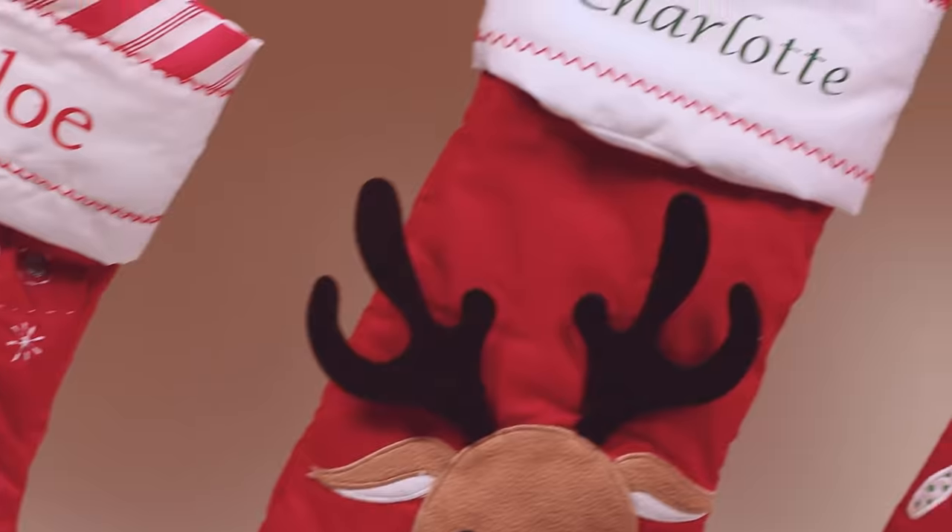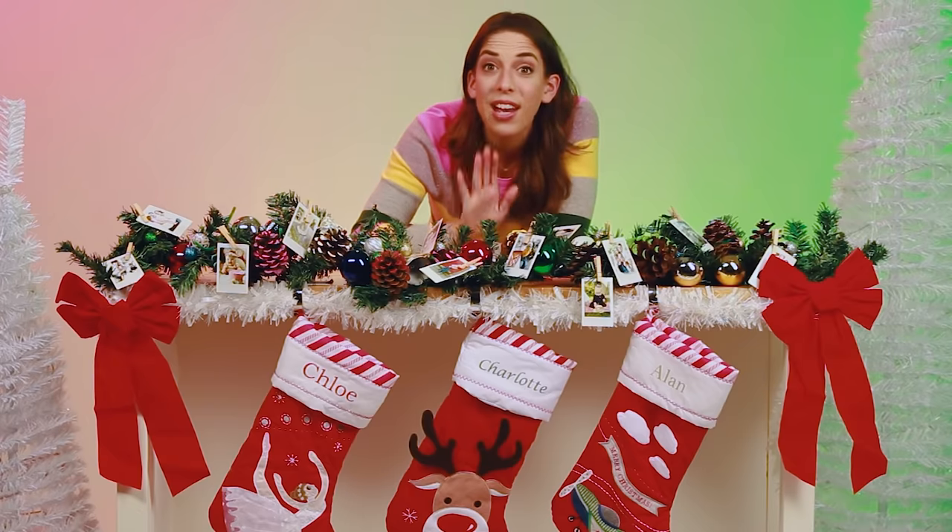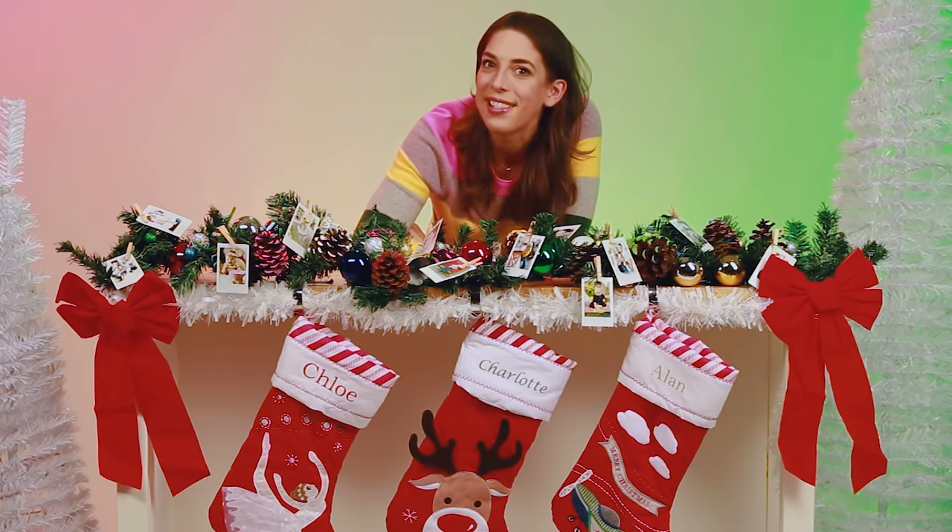eBay is your shopping destination for personalized gifts this holiday season. Be sure to check out eBay for a variety of gifts and decor that you can personalize this holiday season.